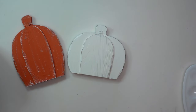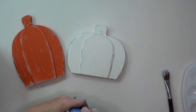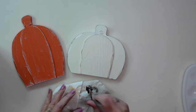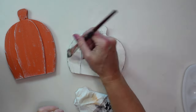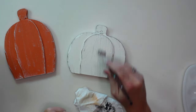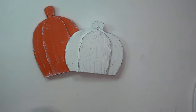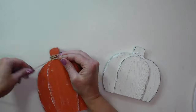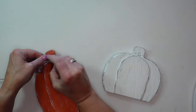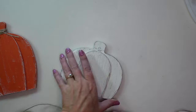Since I dry brushed the orange one, I need to add some to the white pumpkin as well, so I'm going to use a little bit of black chalk paint and just go over the white pumpkin lightly. I also wanted to add a little embellishment around the top of the stem, so I'm just going to wrap a little bit of jute twine and tie a knot on each of the pumpkins.